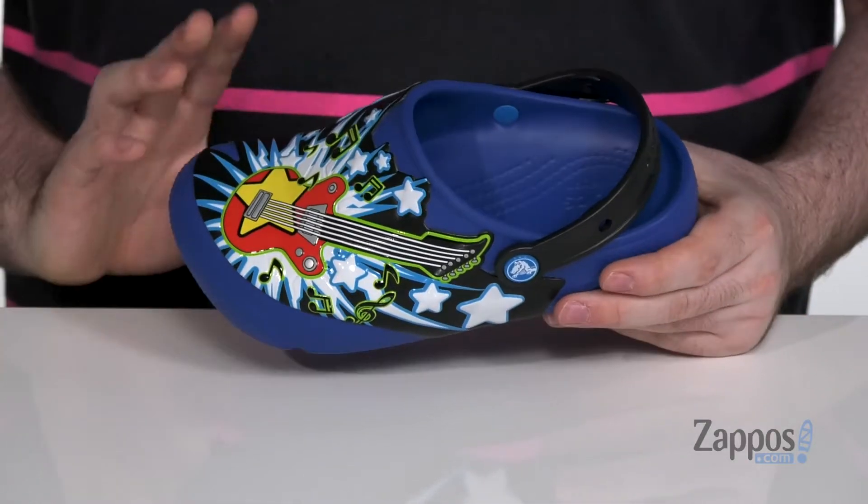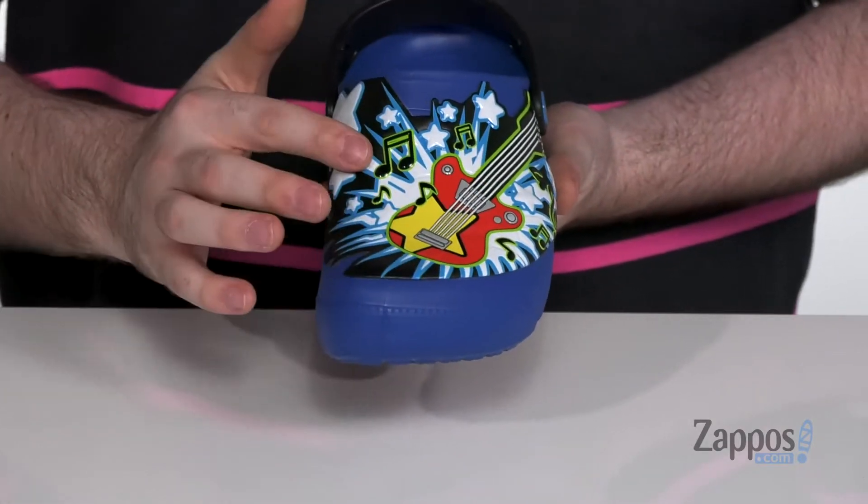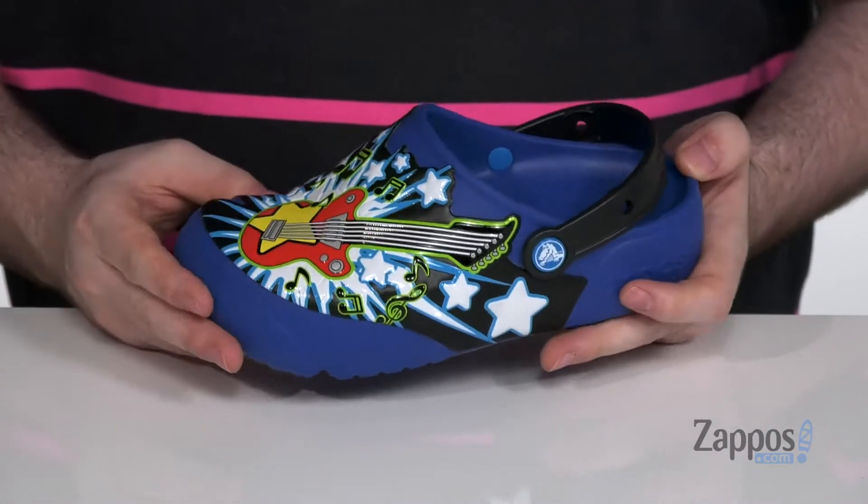Hey everyone, I'm Ethan from Zappos.com and this is the FunLabs Light Guitar Clog from Crocs. Your adventurous little one can play all day in comfort with this awesome shoe. It's got a great guitar logo there on the front with the music notes coming off. It also has a light-up feature.